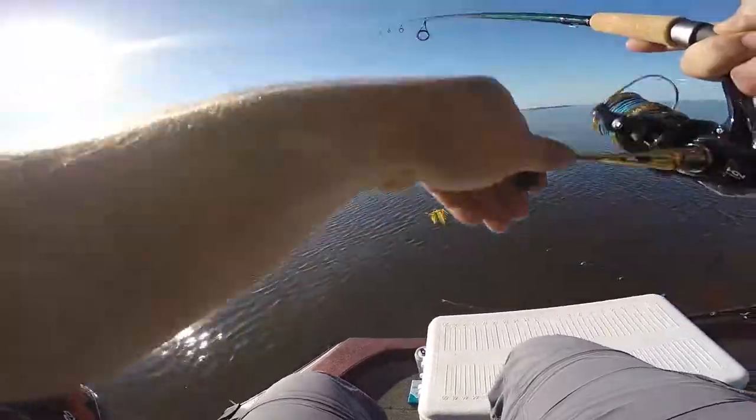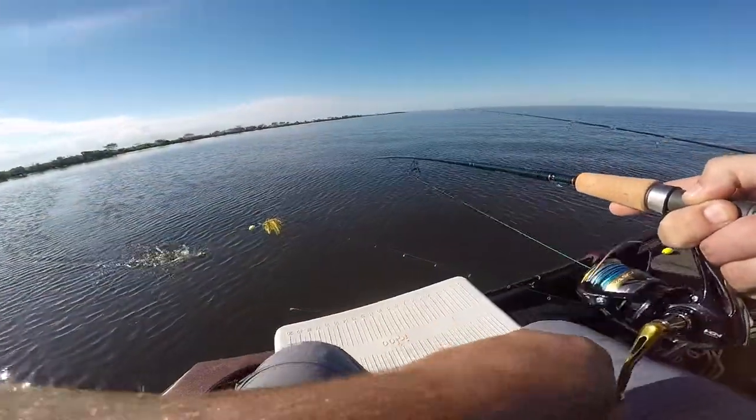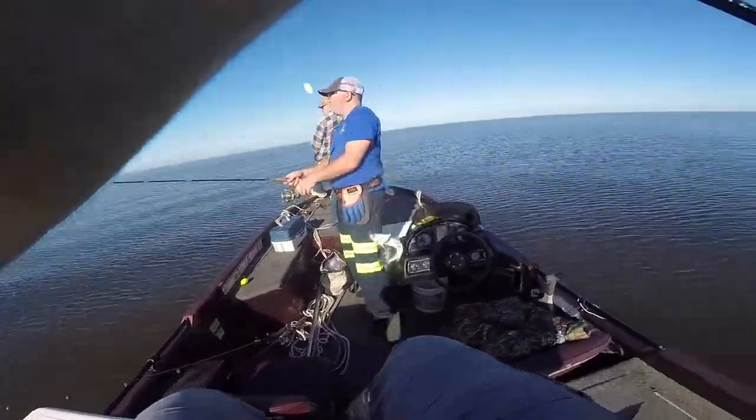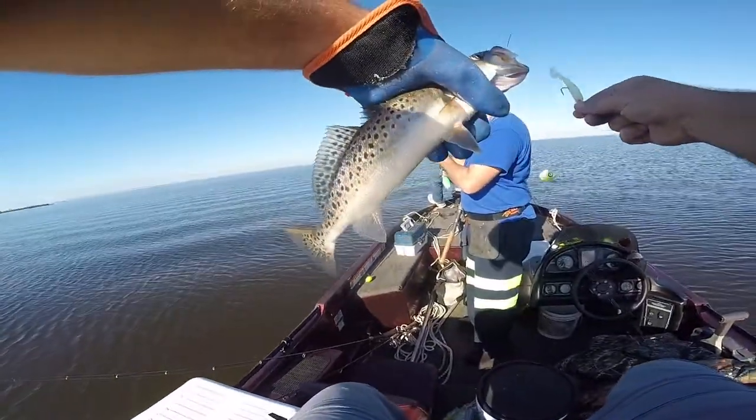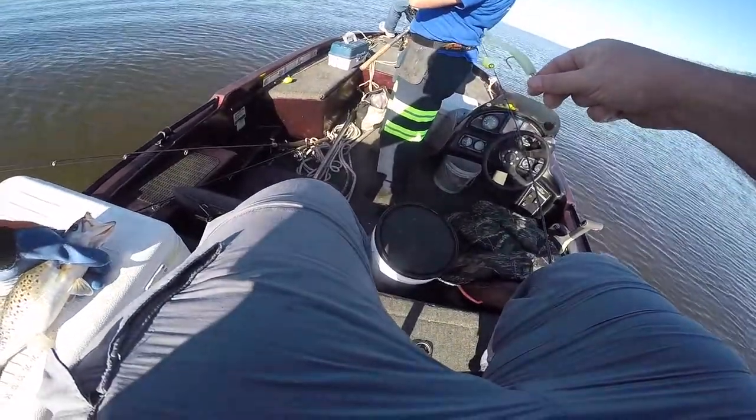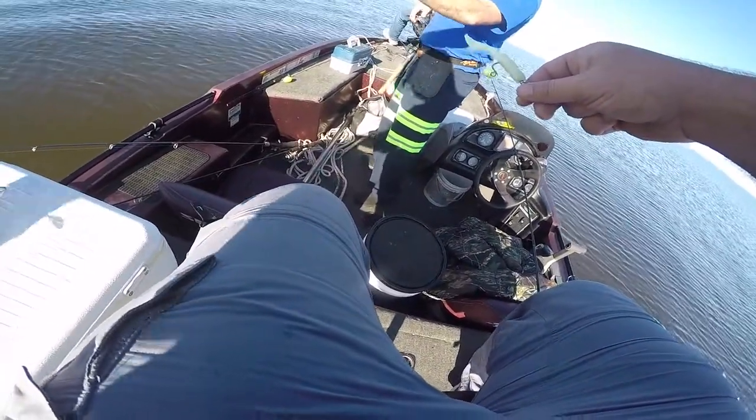Come on, Mr. Speck! Alright, there we go — don't even gotta measure this dude, but let's do it for craps and giggles. Big enough? Yeah man.